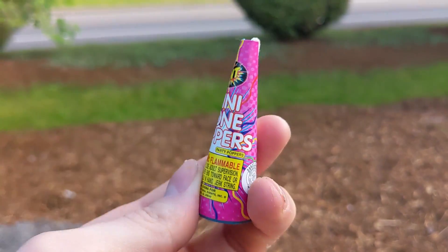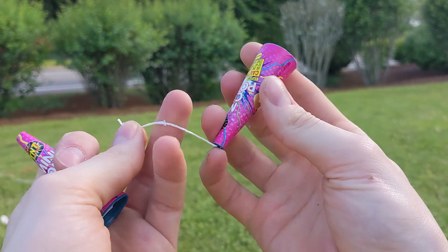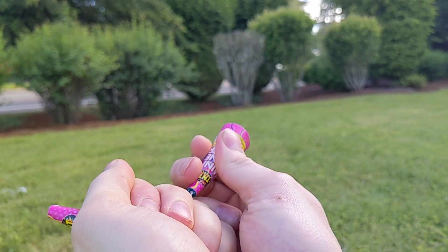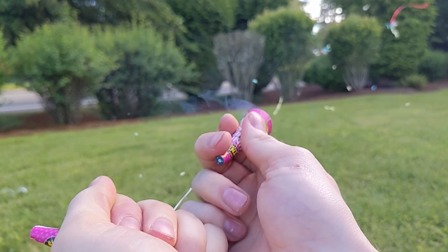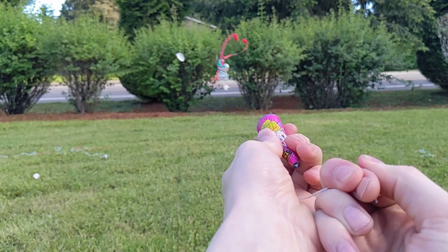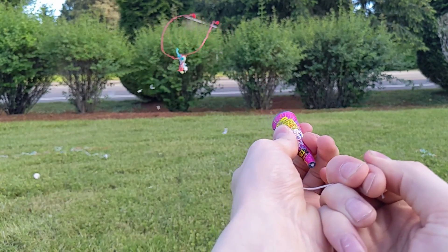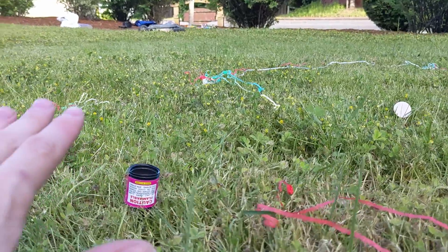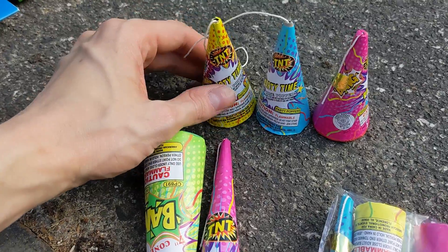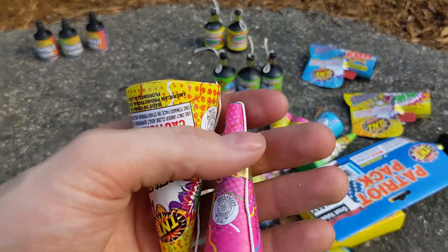We've got these mini cone poppers right here, and they're even smaller than these medium sized cones right here. This definitely brings a question of this season: if you are going to buy poppers, which ones are the best? We will start with the mini cone poppers — the teeny tiny one on the right. This looks like so much fun right here. Let's go ahead and do that one more time. Look at all the confetti that just popped everywhere.